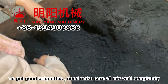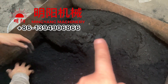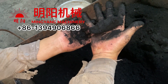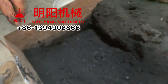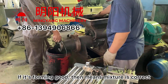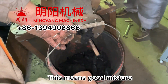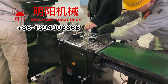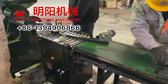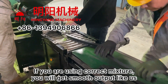To get good briquettes we need to make sure all the mixture is mixed well. If some parts are like powder and some are sticky and some are not sticky, that means it is not mixed well. Once it reaches the correct condition, we can use it in the briquette machine — test it without the mold first, and if the output is forming well then it's a good mixture, then we put on the mold. With a good and correct mixture you will get the most output, like the video is showing.